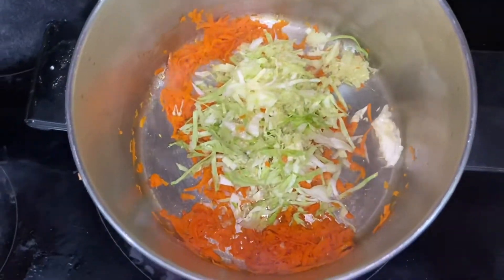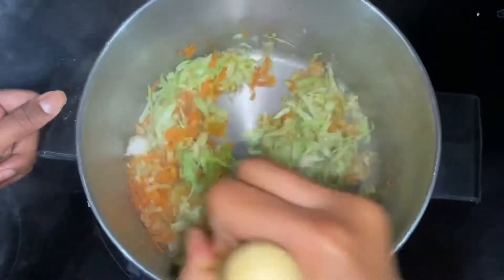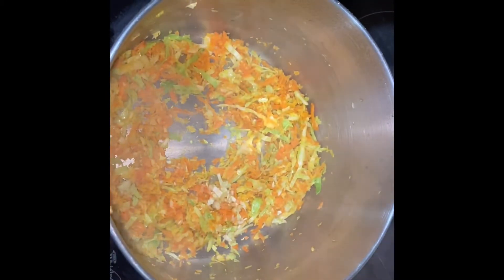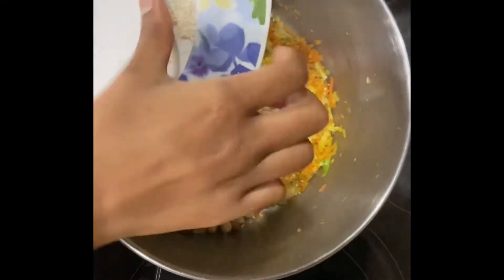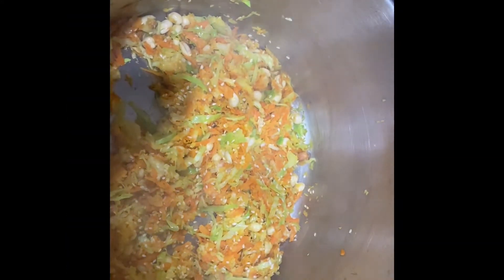Heat the pan, add cabbage. Add vinegar. Now let's mix in the paste.